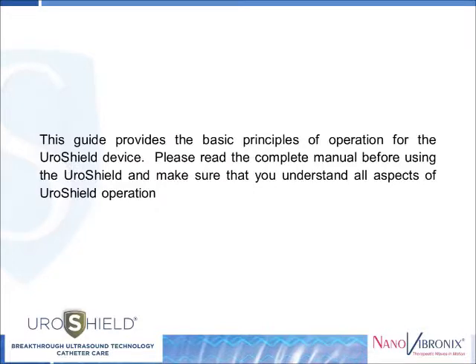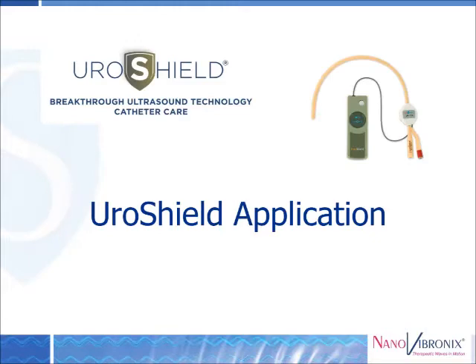This guide provides the basic principles of operation for the Uroshield device. Please read the complete manual before using the Uroshield and make sure that you understand all aspects of Uroshield operation. Welcome to the Uroshield application hands-on training.